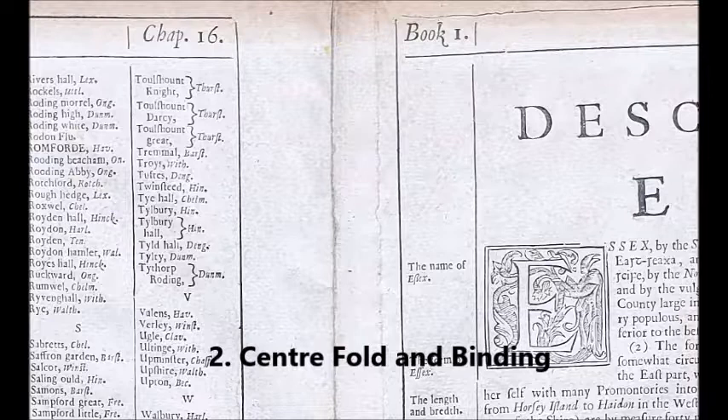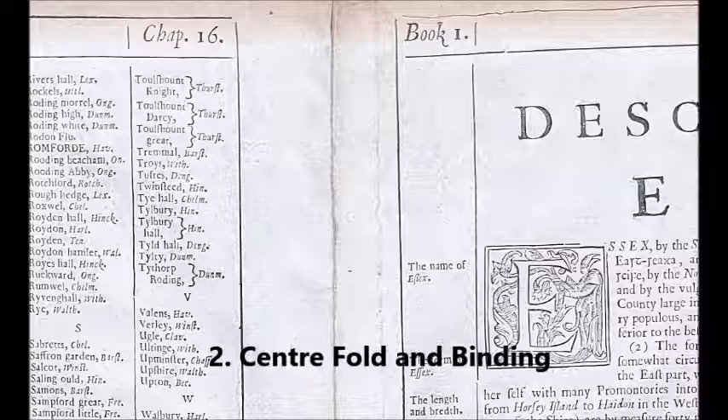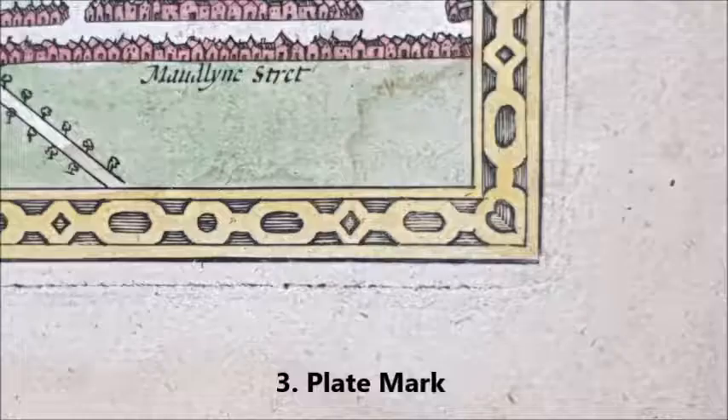Clue number two: when viewing the back, and to some extent the front, a genuine map will have a clear centre fold. Also on the reverse, there will be evidence of the binding used to attach the map into the atlas.